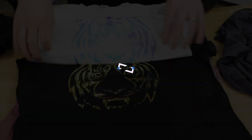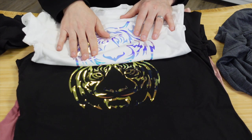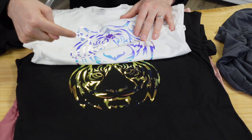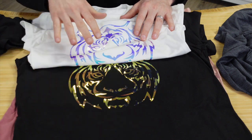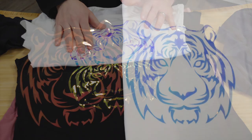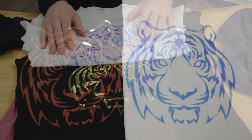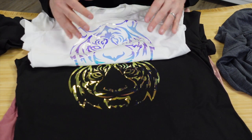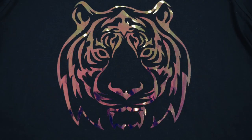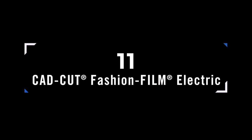CAD Cut Chroma Bling currently comes in only one color, but that color shifts and changes based on the garment it's applied to — looking different on black versus white. It also has glitter particles inside a foil-like finish. People love using it by mixing and matching on different apparel colors to create a loud, vibrant bling result.